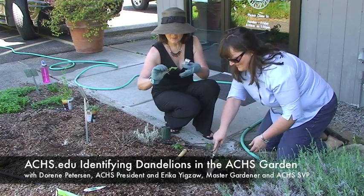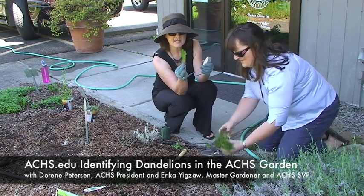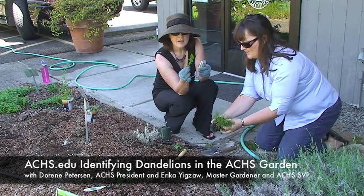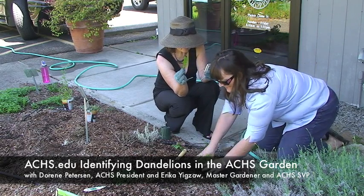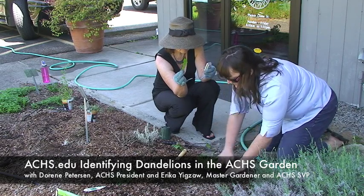I just dug it up because I didn't want it to interfere with the chamomile. But how interesting this is, as Erica said. I'm just going to go ahead, let me break up the root ball and get this in here before the poor little plant gets too dried out because it is 80 degrees out here.